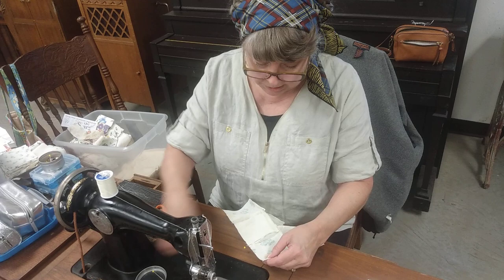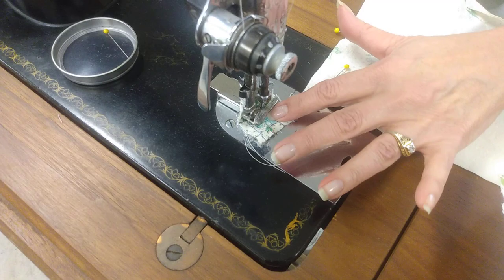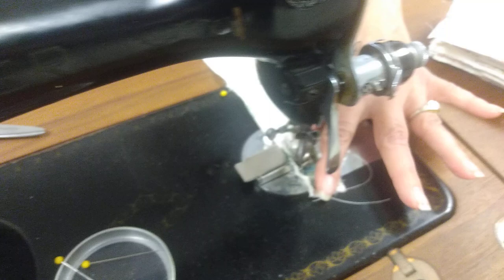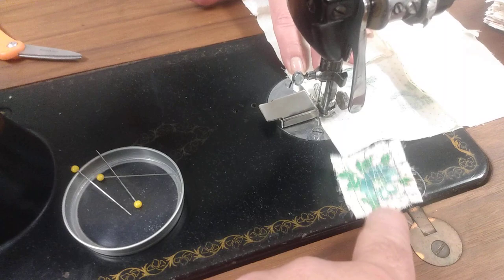This little thing right here is called — I just forgot — it's a thread saver. It's the handiest thing. You can take it and stitch on it; you don't have to cut threads, the threads don't go down below where the bobbin is, and you can just start right in there. It saves thread — that's why it's called a thread saver. This little piece of fabric right here. And then you just clip it off when you finish that particular round.